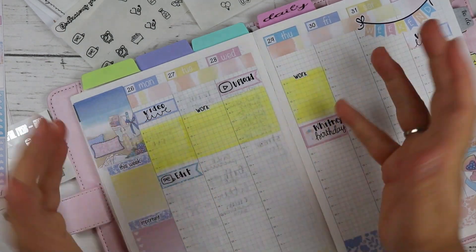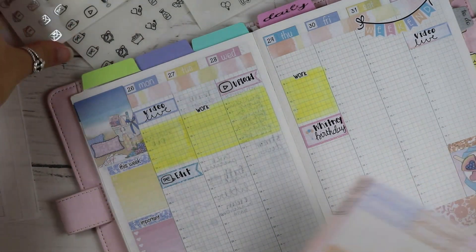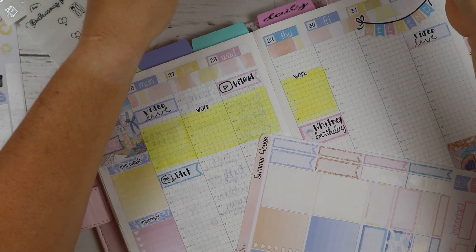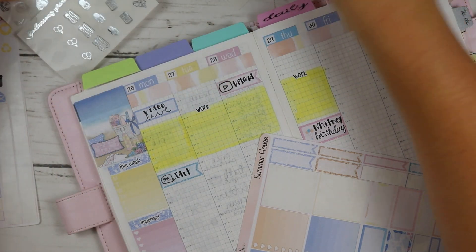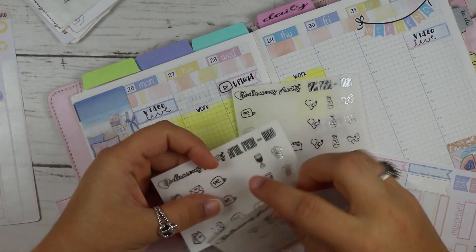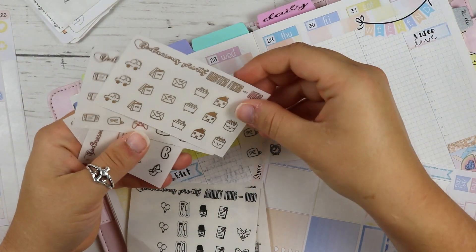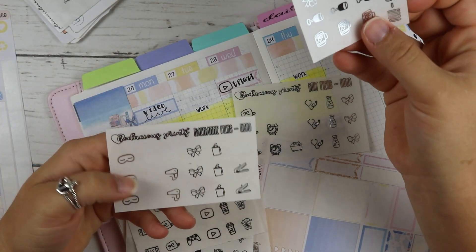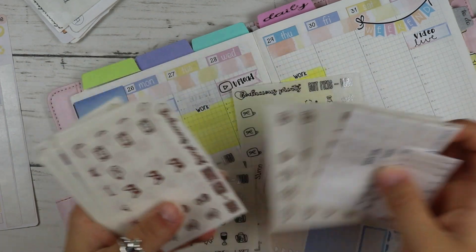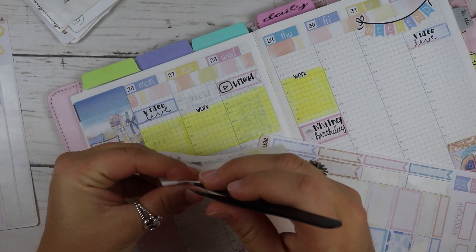I'll put a little checklist for what I'm going to get done at work. I also need to film - I usually try to film on Fridays. I think I'm missing a sheet from my kit - yes, I was missing a sheet that had my camera stickers on it. Found it!